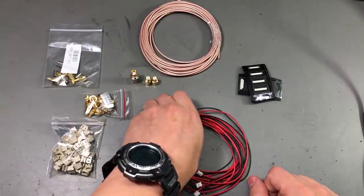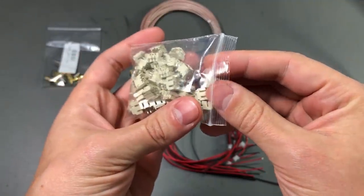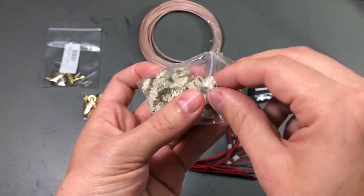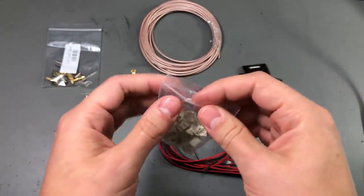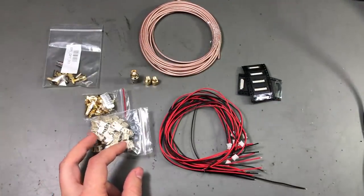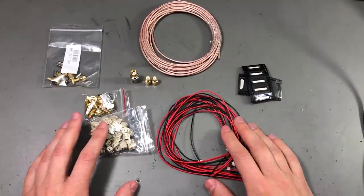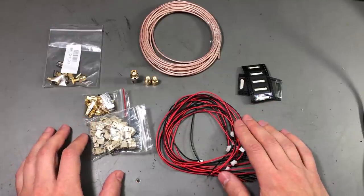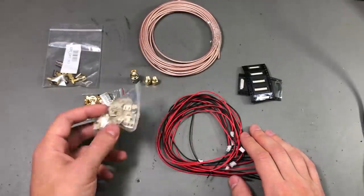I've also ordered these JST PH connectors and cables. These are surface mount 2-pin connectors, 2mm pitch, and they are usually used for connecting LiPo batteries or other accessories to a PCB. The PH variant of the JST connector is rated for 2 amps on AWG24 and 100 volts, so you can use them for plenty of scenarios. In my case I have a 600mAh battery which will probably never see more than 100mA being pulled. I could have used a smaller connector but they become more fragile, and these are more like universal connectors.